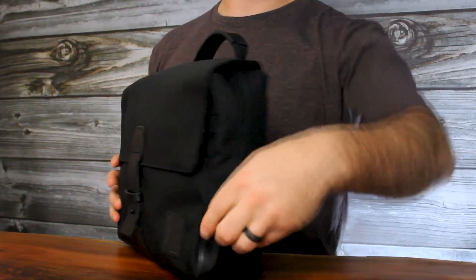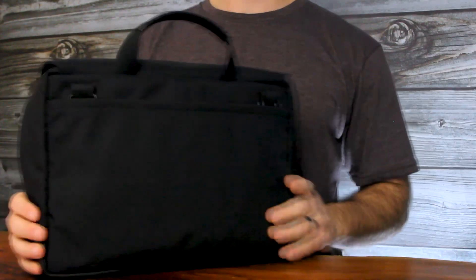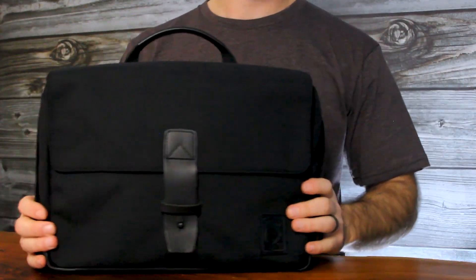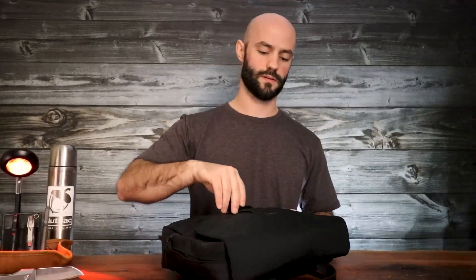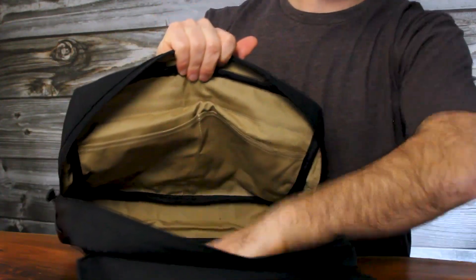The bag's design and features are identical to our wax canvas version, which means it has a 4-way zipper system, an open back pocket, a magnetic front flap, and of course, an interior MOLLE back panel.